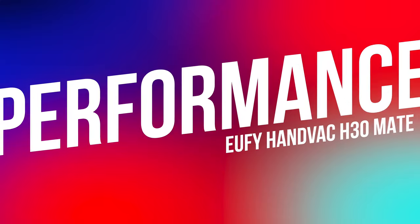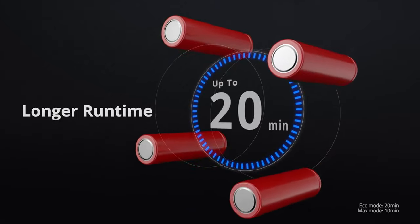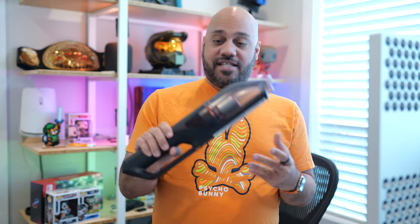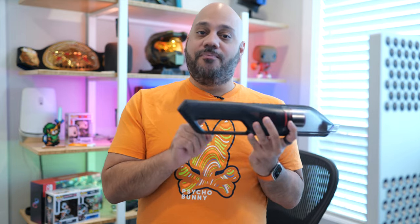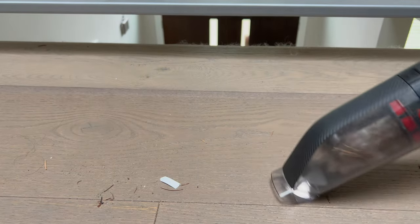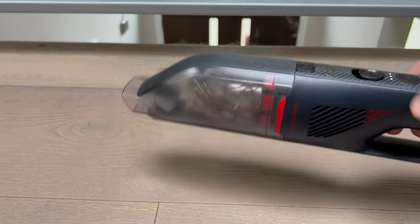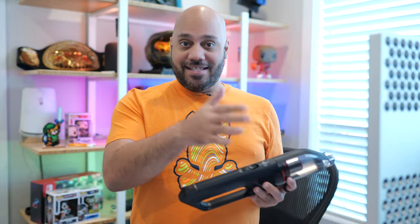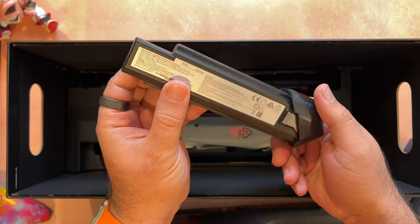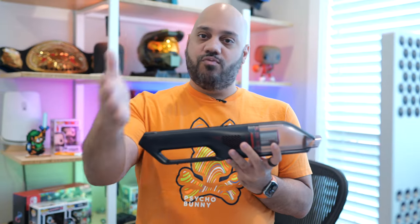When it comes to performance, the H30 Mate is powered by what Eufy calls the Tri-Power system. That consists of the low drag wind tunnel at the front, the motor in the center — which results in about six times stronger vacuum power than similar sized devices — and the 2500 milliamp hour battery in the handle. Remember, Eufy is an Anker company, and Anker is known as one of the best in the business when it comes to battery tech. Together, this results in 80 air watts of power, which is about twice what Shark's hand vac offers and four times that of a typical hand vac.